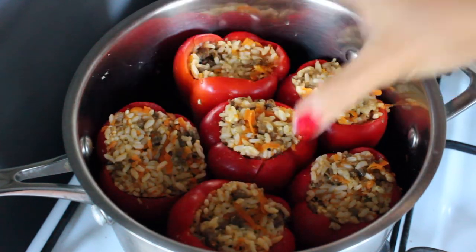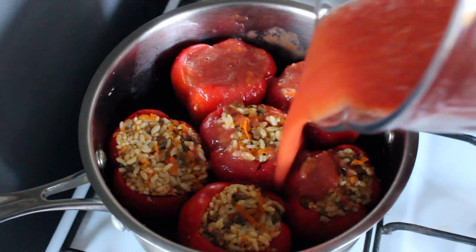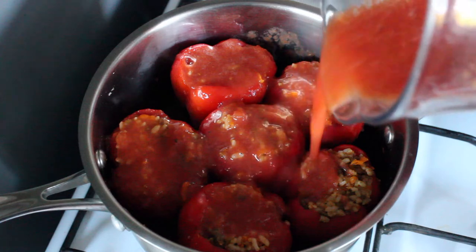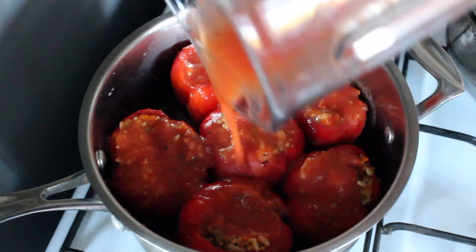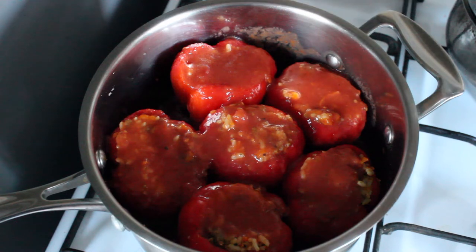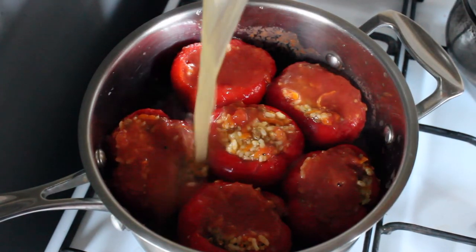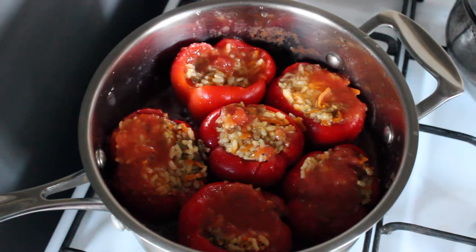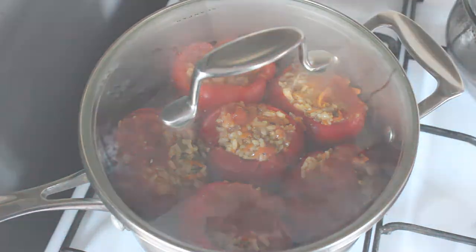Place the stuffed capsicums into a saucepan and pour over the tinned tomatoes — I blended them to make them a bit thinner and added a little water. Then add the stock cube dissolved in about two cups of water, enough to cover the capsicums about three-quarters of the way. You don't want to cover them completely so the sauce can thicken up. Add a lid and cook for about an hour.